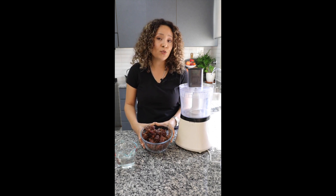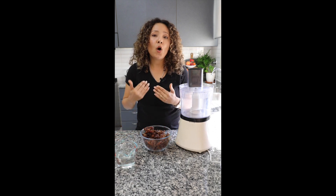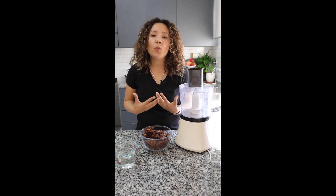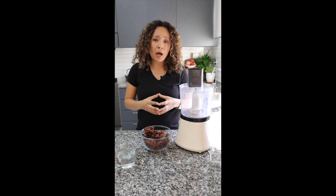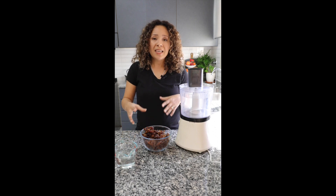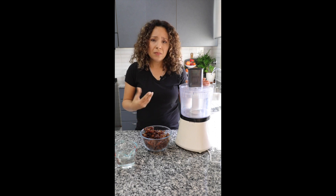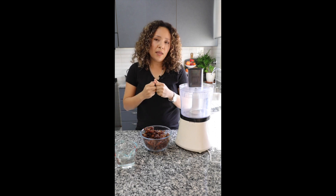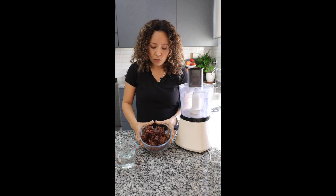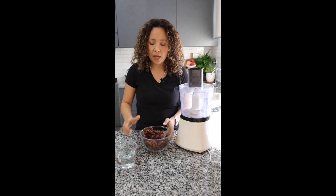The ingredients we will need are dates — fresh or dry — and a little bit of water. How much water and how much dates? It's totally up to you; it depends on how much you want to prepare, whether a small amount or a big amount. The purpose of the water is just to help the machine blend the dates and get the texture we desire — thick or smooth. I'm going to use 500 grams of fresh dates and water, and let's start.